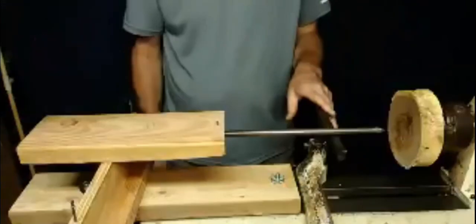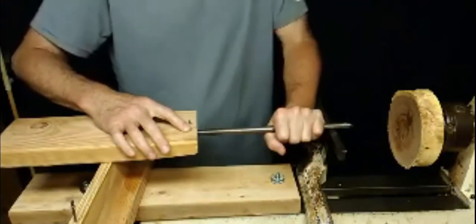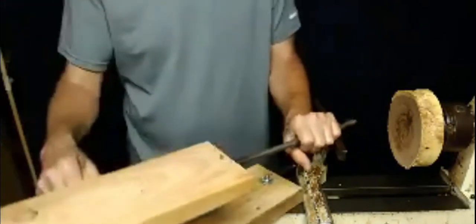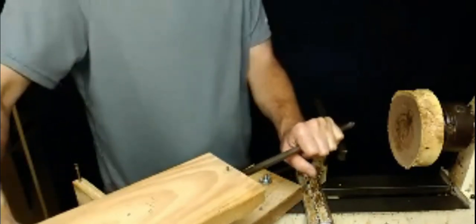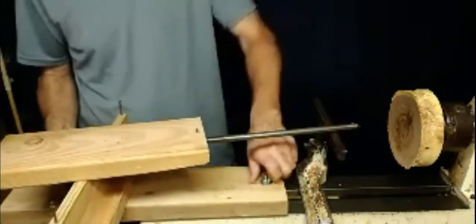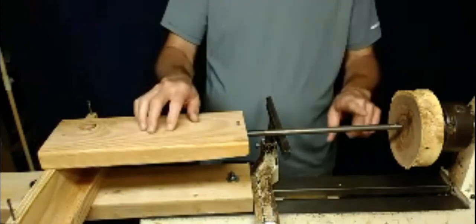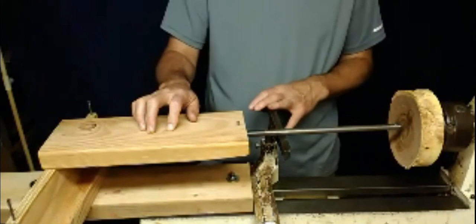So this is the basis for the hollowing system. I can hold the tool down, hold the back of the tool down, and start hollowing. If I need to come in at a strange angle, I just slide the outrigger over and come in with a different attack angle. I can also loosen this and move everything back to hollow deeper — until the bar starts vibrating. That'll be the maximum depth I can go.